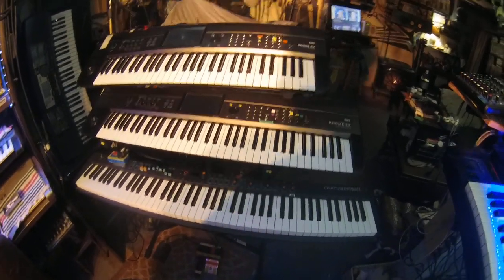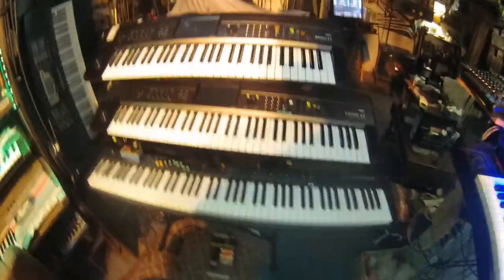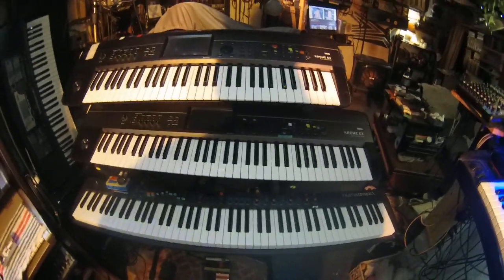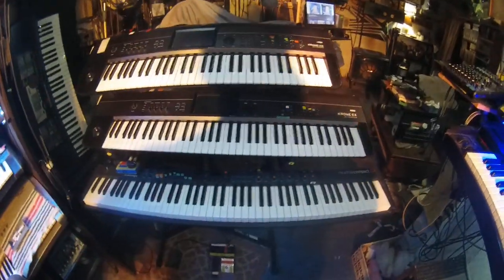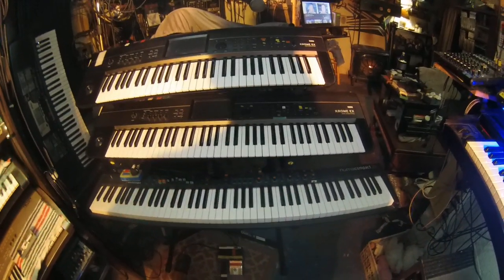I don't know if any of you guys have this stand — it is a Quick Lock. Luckily, this is just my rehearsal stand, so I really don't mind it wobbling so much here. On the gig, it would definitely wobble. Catch you guys later. God bless.